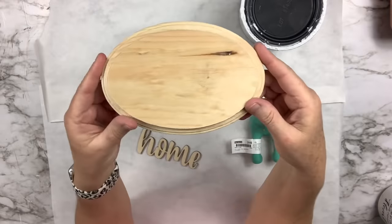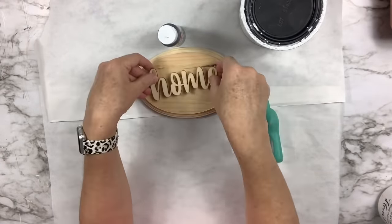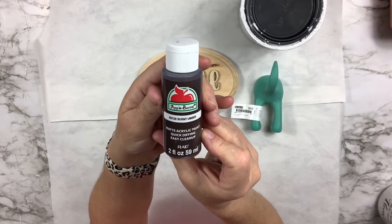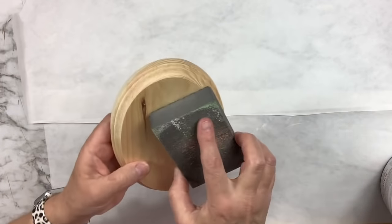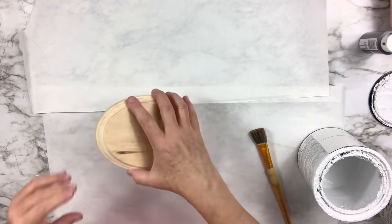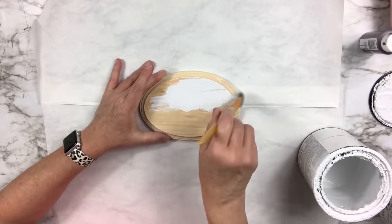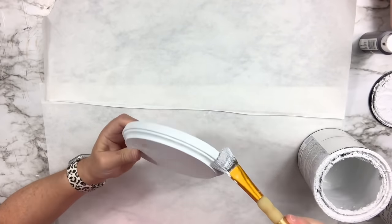For this Dollar Tree wood oval hack, I'm going to take one of those ovals and a little home sign cut out of wood. And then I picked up this little doggy tail at Ikea. I've done a previous craft with them, I'll link it in my description box. I'm going to sand my wood round down and then remove the tag, and then paint the entire front and sides with the linen white paint. I didn't do the back right away, but I do go back and do it later.